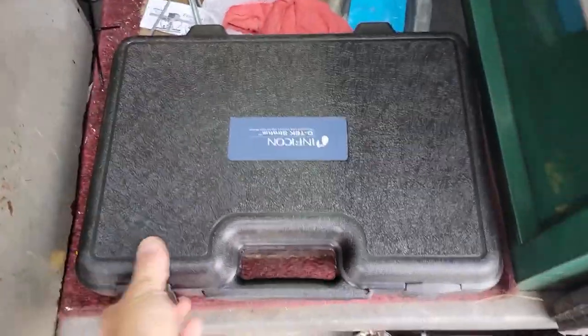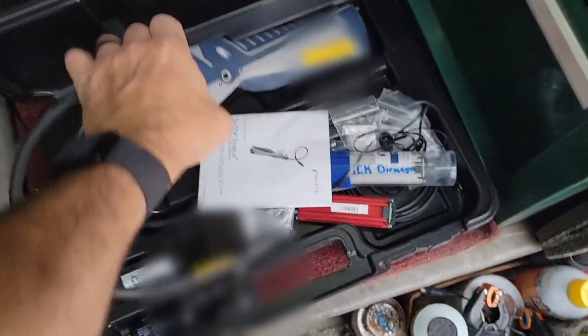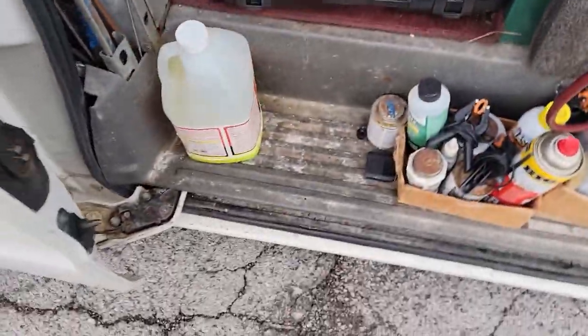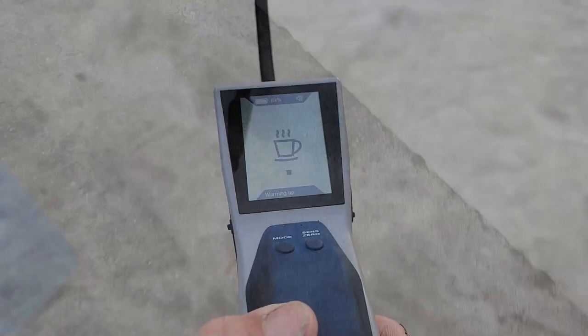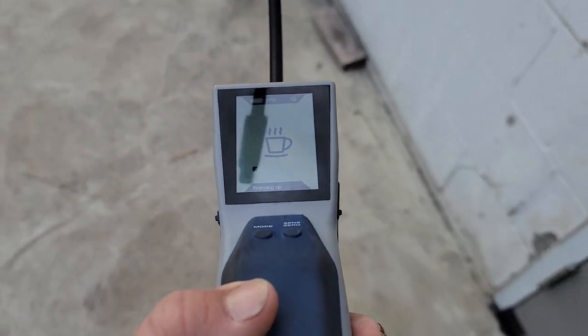Good morning, everybody. We have a walk-in freezer that is running warm, so we are going to go in here and see what's going on. I just checked the controller and it looks like it's been down since 1 o'clock in the morning on the 14th. Today's the 15th, so it's been down for a while. I'm going to let this thing calibrate out here. I have a feeling we got a leak because it's short cycling the compressor.